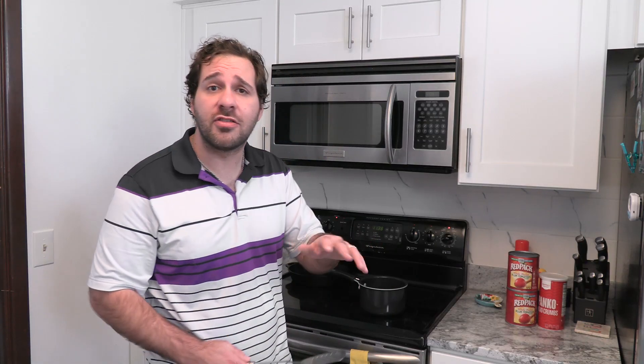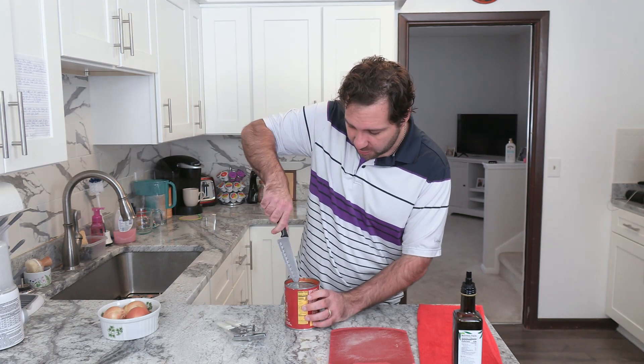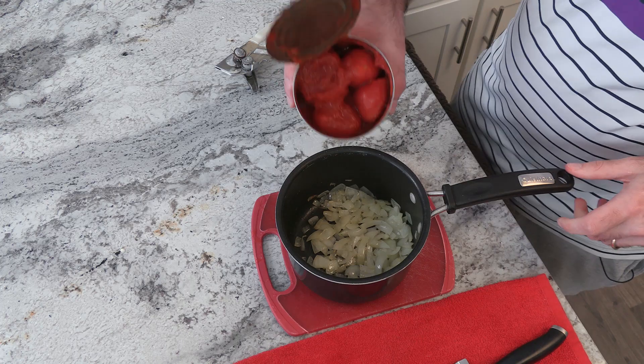You're going to put the onions on there for two to three minutes as they come up to temp. You want them to be translucent. For this recipe, we're going to use the tomato — open as such and put the tomatoes in as such.